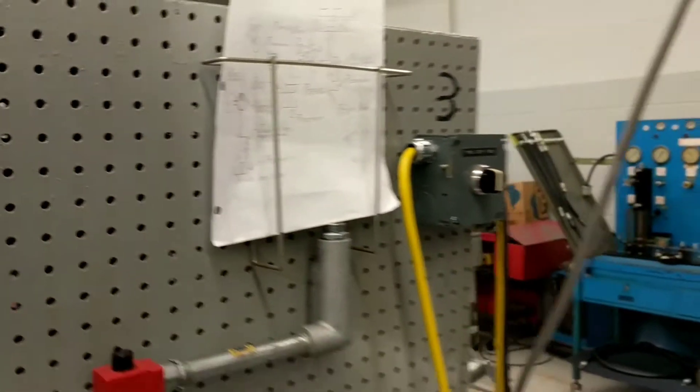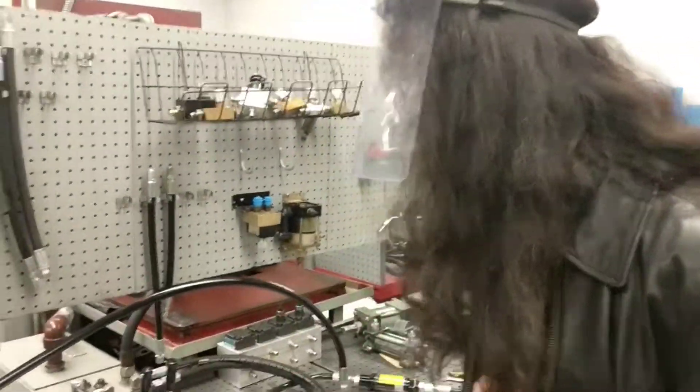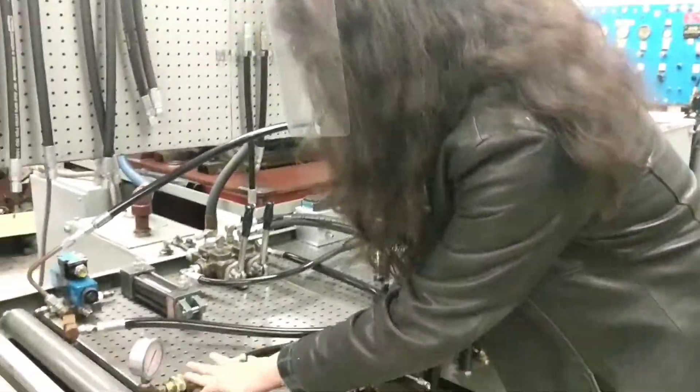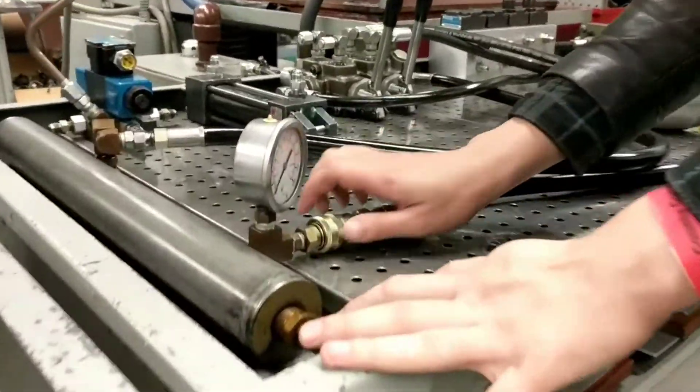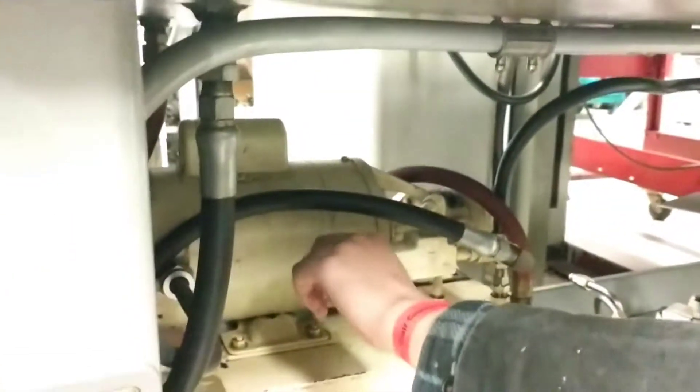Now, we're going to go to our circuit over here and run it. Before we set up, you want to make sure you deadhead the circuit. You want to unhook it right here, and you want to set it with a set screw down here. But we've already done that.